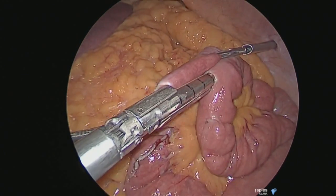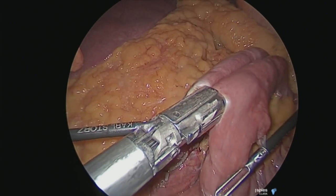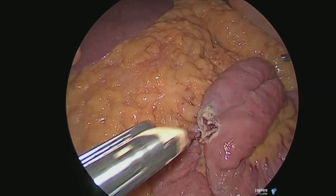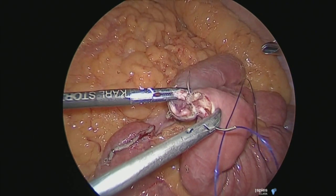If you're using a tri-stapler, you use a tan cartridge, or you use white staplers if you're using the other staplers. You always inspect inside to see if there is any bleeding and identify that bleeding at this point in time.